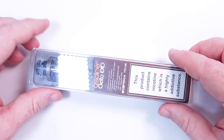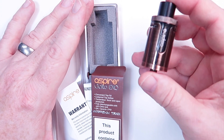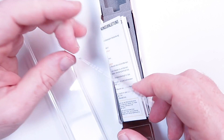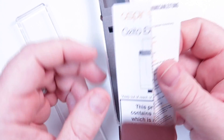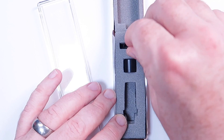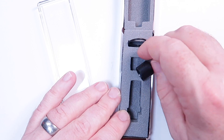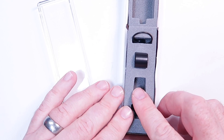Opening this one up, you can see I've been using it, which I'll show you more of in a second. Under this little flap we've got a warranty card, a quick how-to-use guide, and a little manual. In the box we also have a spare o-ring, a spare drip tip, and a slot where a spare coil goes.